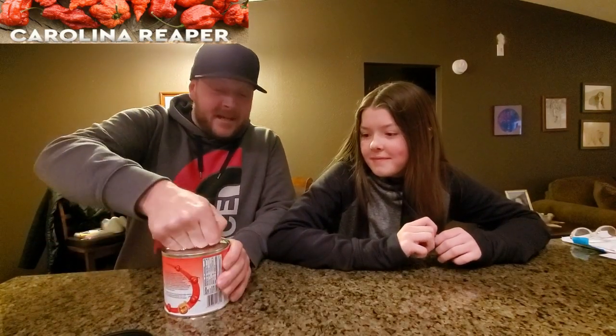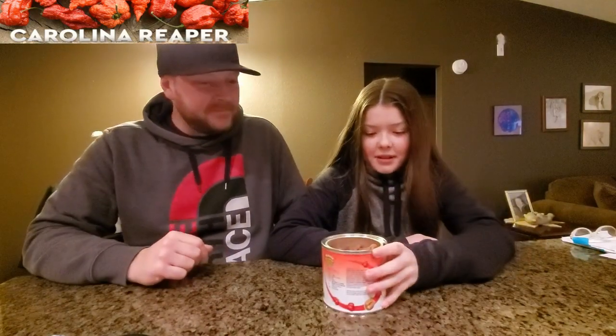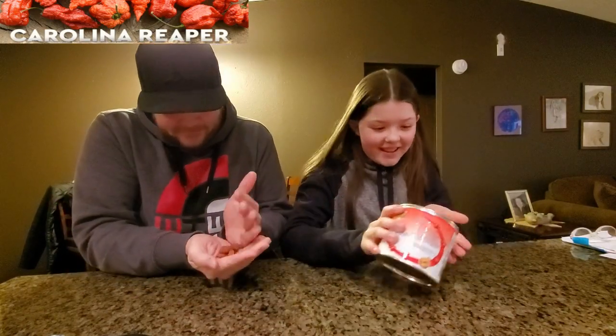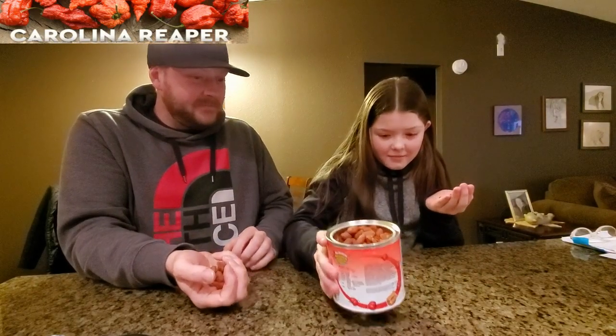I've never tried anything Carolina Reaper yet. Have you? No. They look like regular peanuts. Smell like peanut butter. Oh wow, it actually does smell like peanut butter. They smell good. Yeah, they don't smell though.